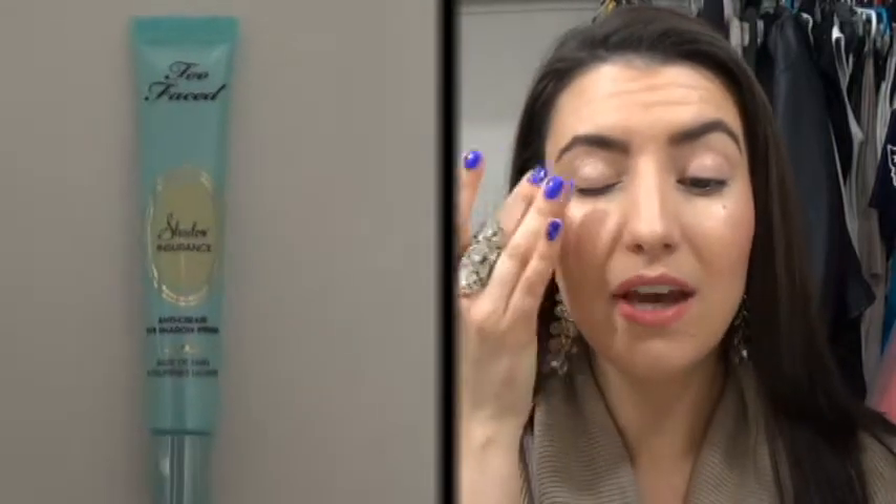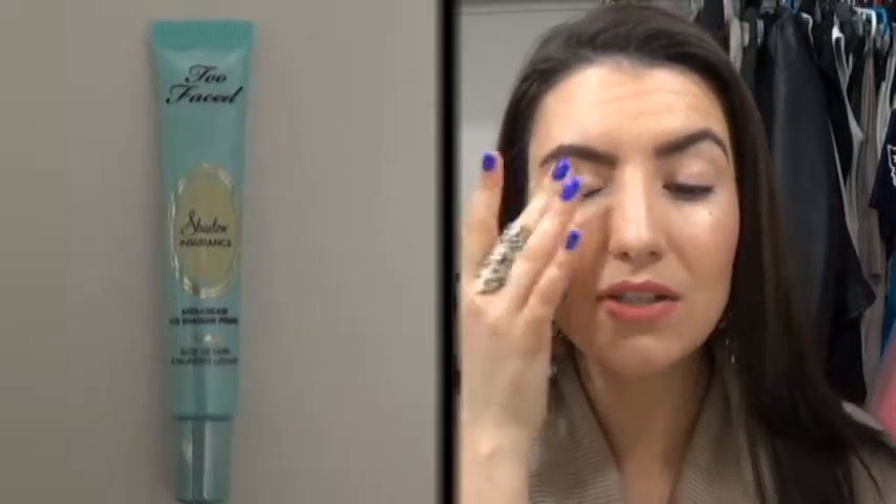I'm going to start by using my Too Faced Shadow Insurance Primer. I really like this primer — it helps smooth out the eyeshadow and completely keeps it on all day without having to retouch, which I think is always super important. If you haven't used an eyeshadow primer yet, I definitely recommend getting one. You can see that it just goes on completely clear.